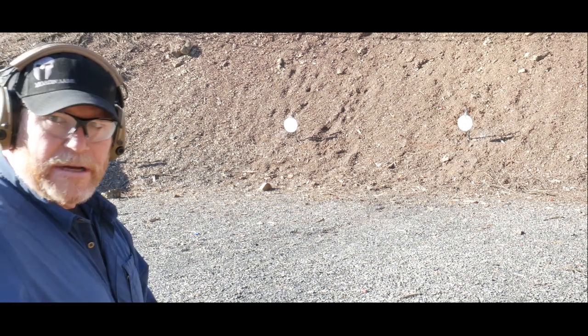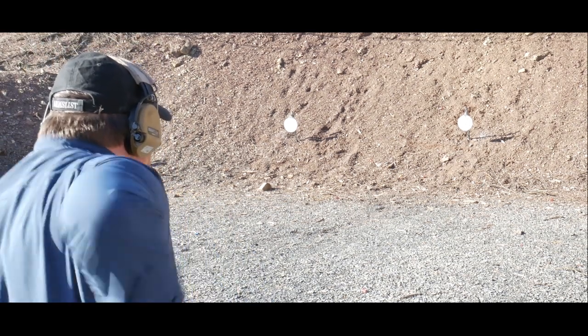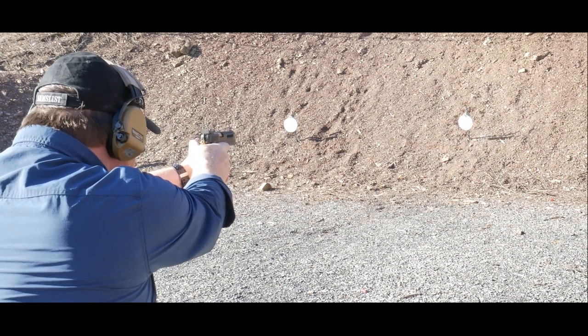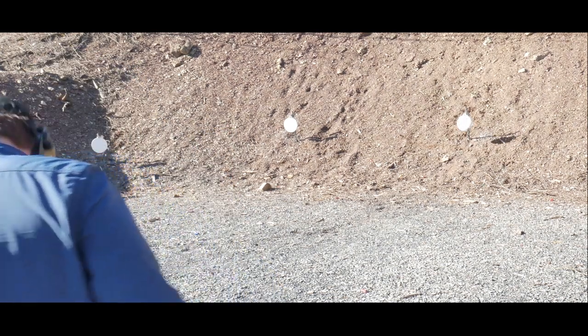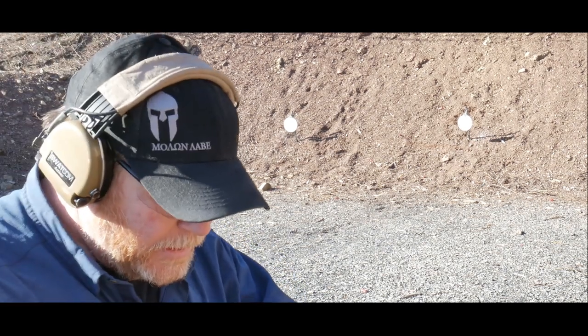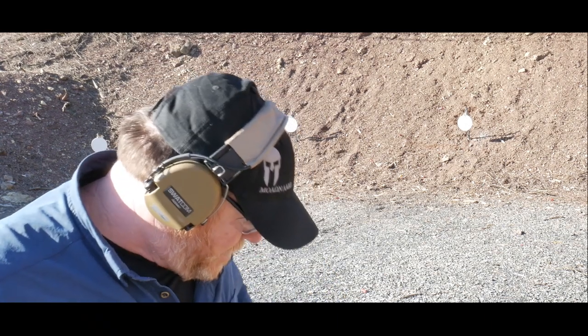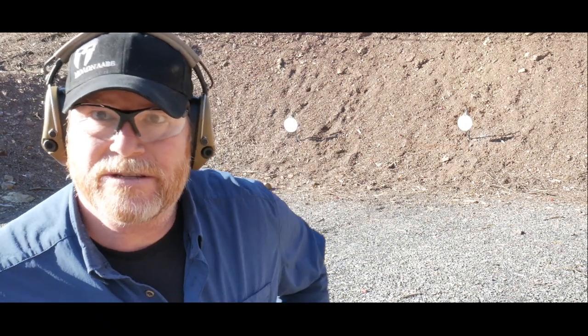Let's do three rounds on target — see if I've got three rounds left. 2.24. Not bad, but here's the thing: the only way you're going to learn to get better is to fail and test yourself, and that's the fun part I love about competition shooting.